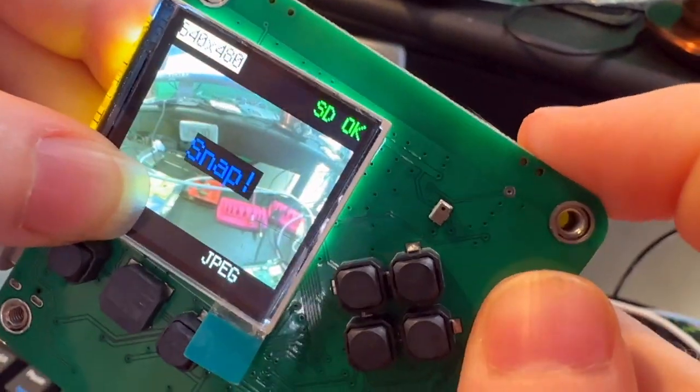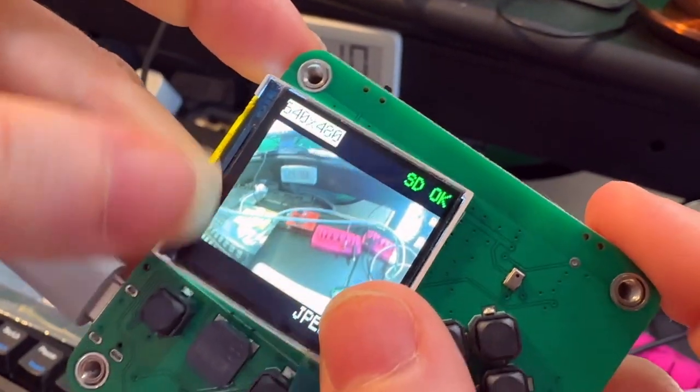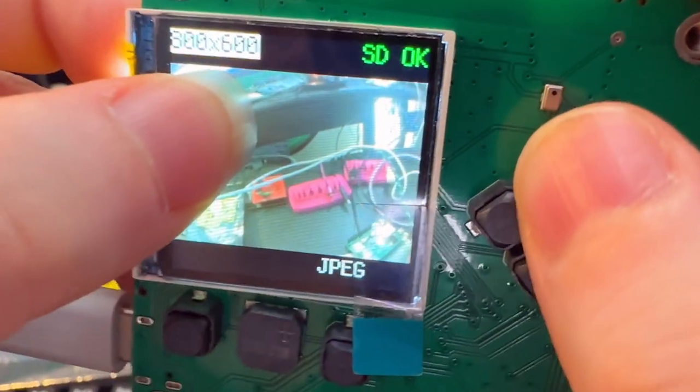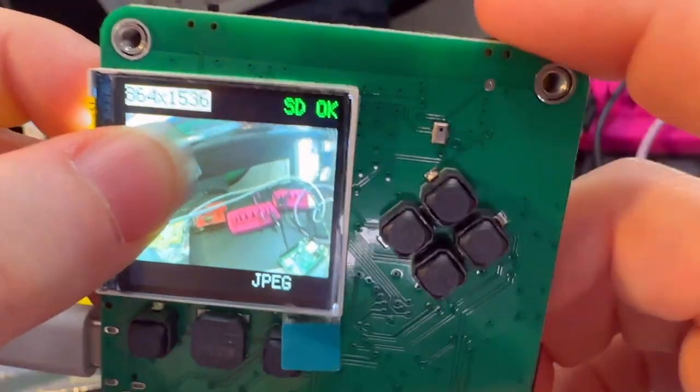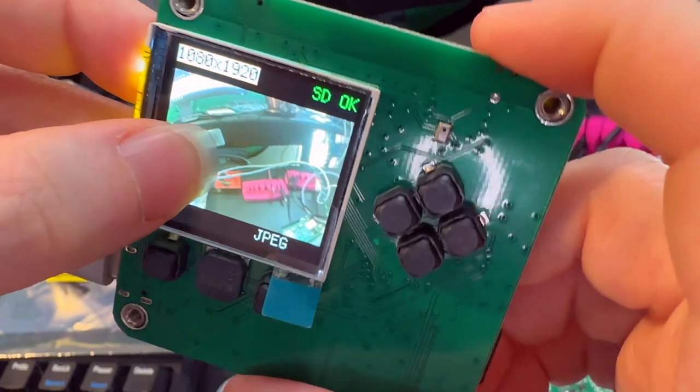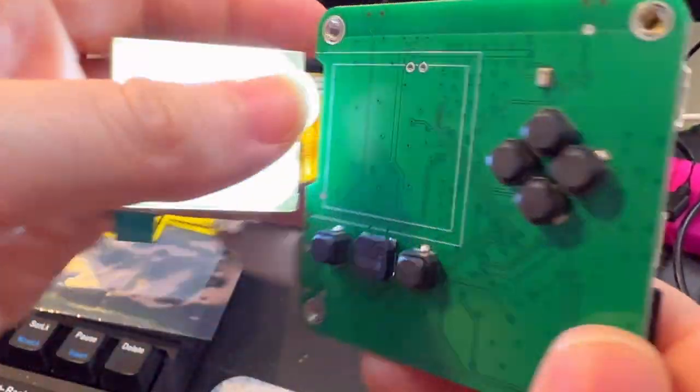Just testing out taking photos and saving them. You can see here I've got a UI to change the resolution. So if I want to take some bigger high-res images, I can do that. Wow, it's 1920. So this is the OV5640. So far, so good.